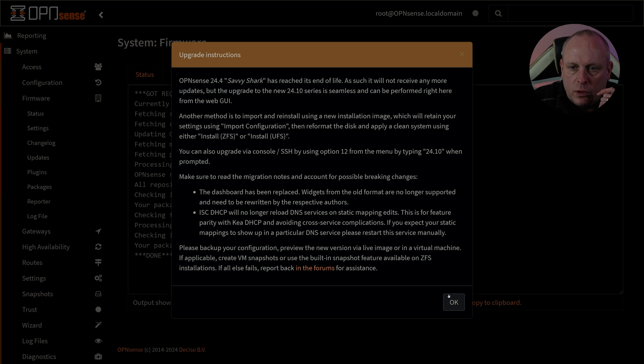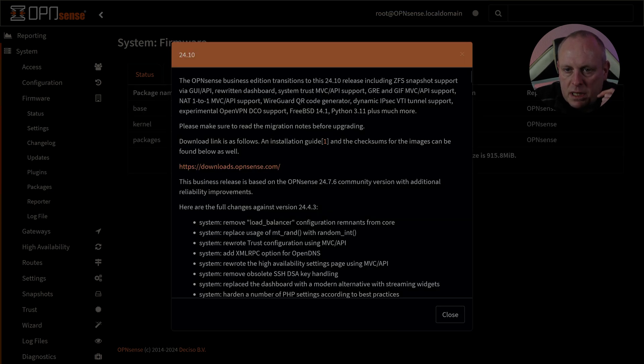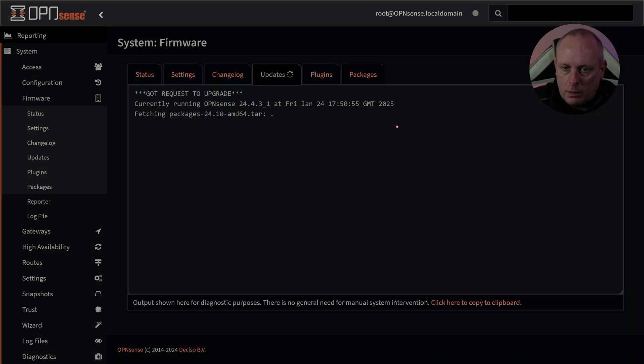OPNsense 24.4 Savvy Shark has reached its end of life and will not receive any more updates, but the upgrade to the new 24.10 series is seamless. So we'll do that. This is OPNsense Business Edition 24.10, including ZFS snapshot support. I wrote that feature initially, and OPNsense gave me a lot of help to get it actually merged. Let's go ahead and upgrade.